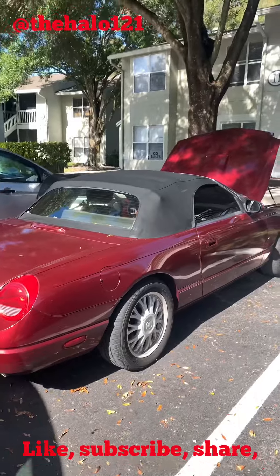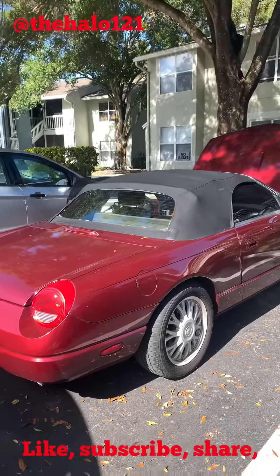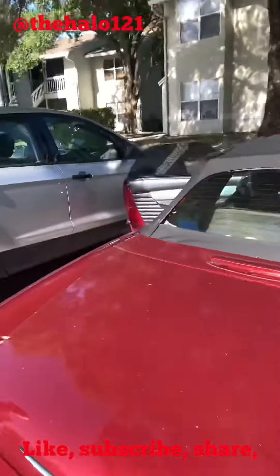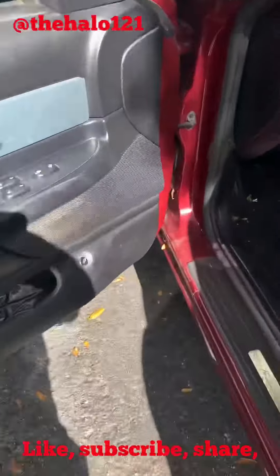A very quick tip for a 2004 Ford Thunderbird with a dead battery. The battery is in the trunk, and the trunk is operated electrically — kind of a dumb design — so you can't use the trunk popper because there's no battery power.